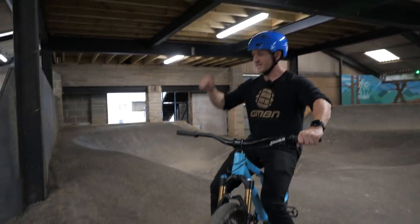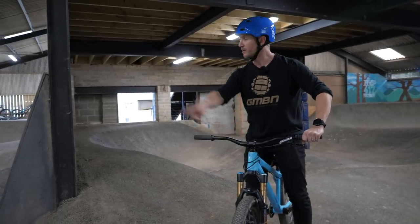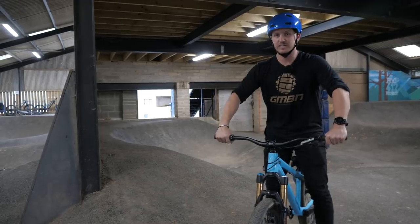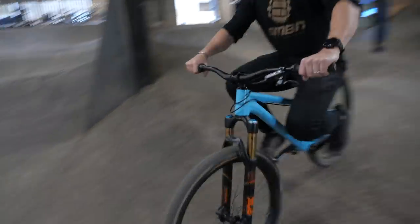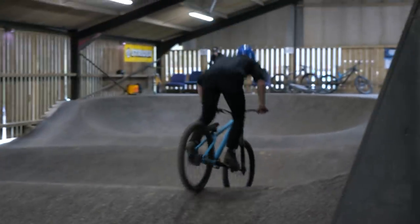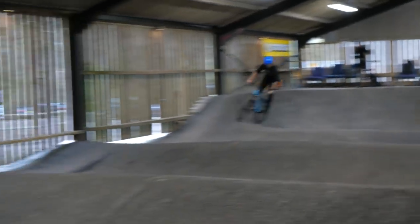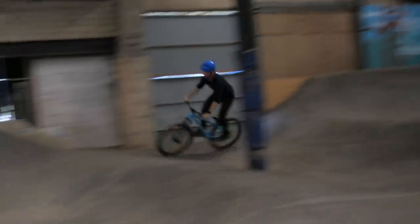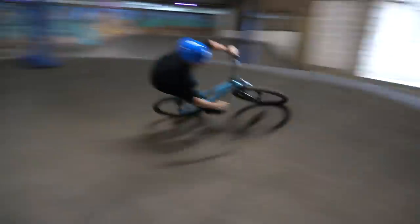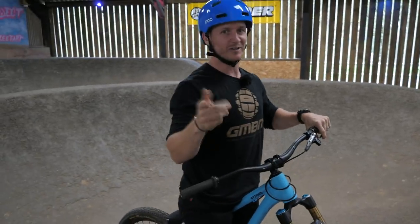I can actually start this whole pump track and generate a hell of a lot of speed just by rolling down this little hill here and into the pump track, using that pumping motion to gain my speed — no pedaling. You don't need to pedal to get a lot of speed.